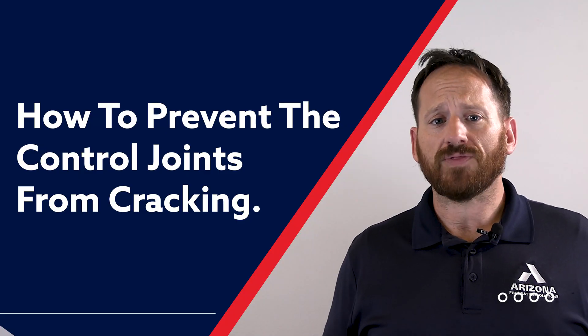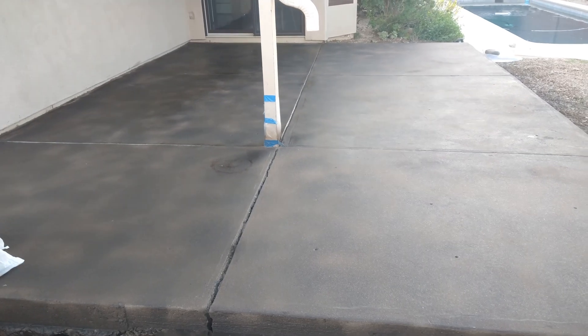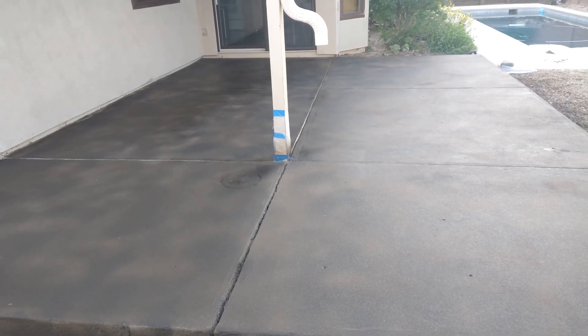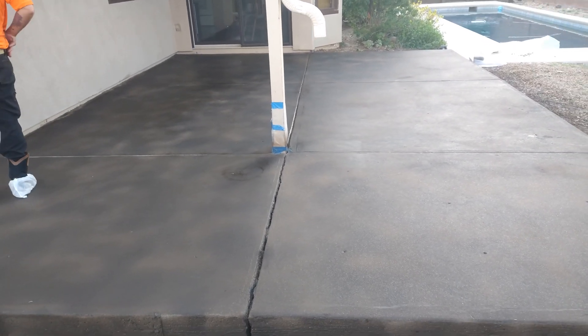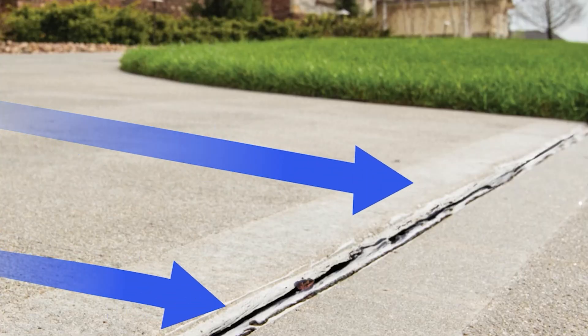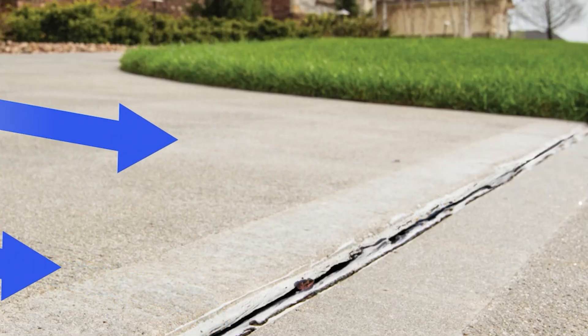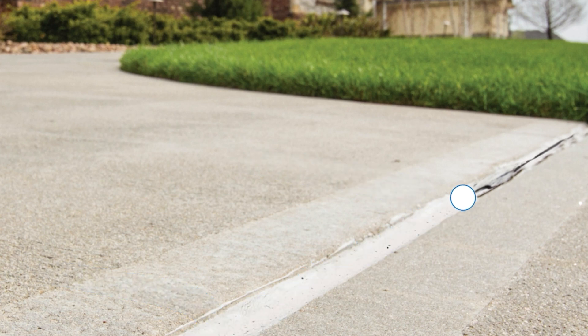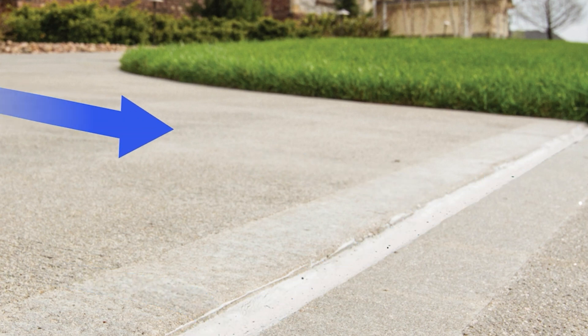How to prevent the control joint from cracking? The reality about concrete is that it will eventually crack. Even a well-maintained control joint will crack under pressure, but you can take steps to prevent the inevitable for long periods of time. There are many options available to seal and waterproof the control joints. It's best to apply after newly poured concrete has fully cured, but even after a crack has happened, you can still apply a seal to prevent further damage.